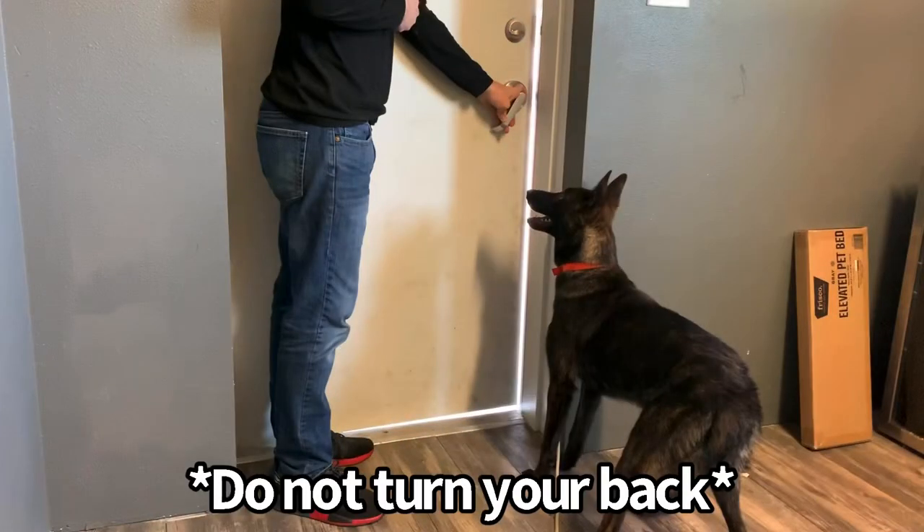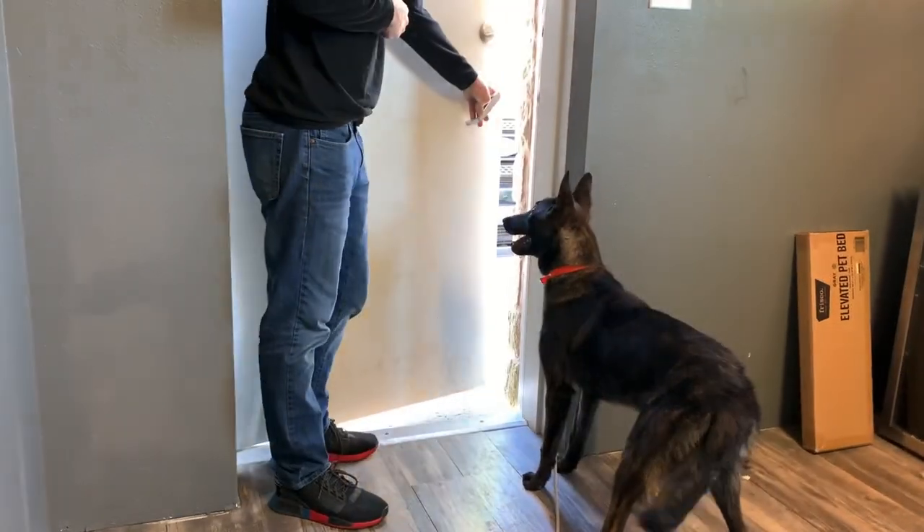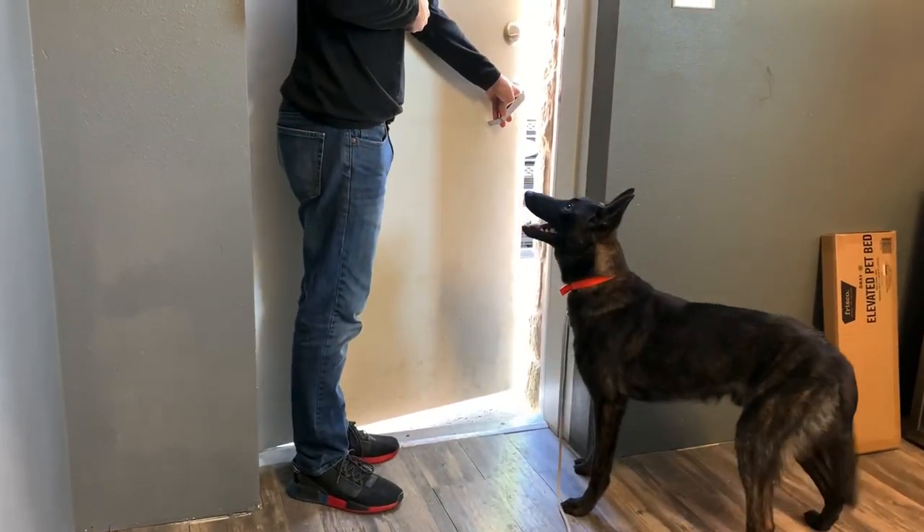When getting started your dog is probably going to be excited and trying to go out that door. It might take you several minutes to even open the door, let alone step outside. That's fine. It's all about being very patient and very consistent as you do this exercise. Make sure your back is also not turned towards your dog — if your back is turned and you step out that door, the dog will be out the door before you realize it. So just be very consistent every time you're doing this training exercise.